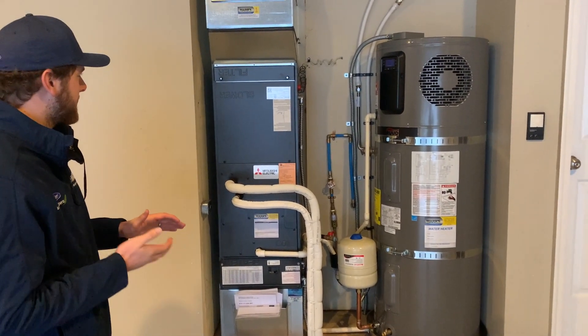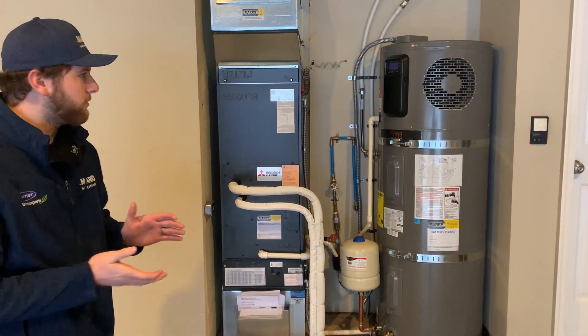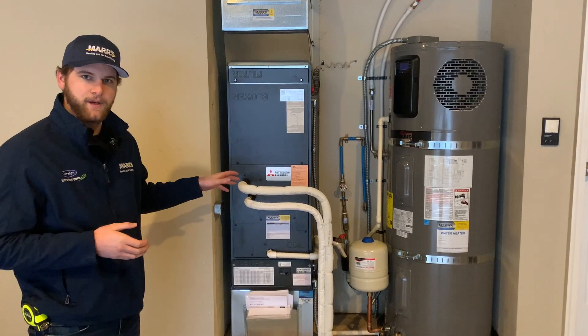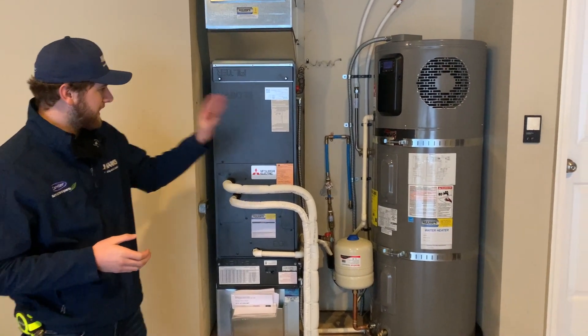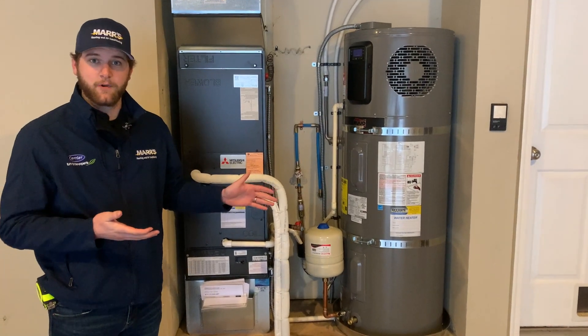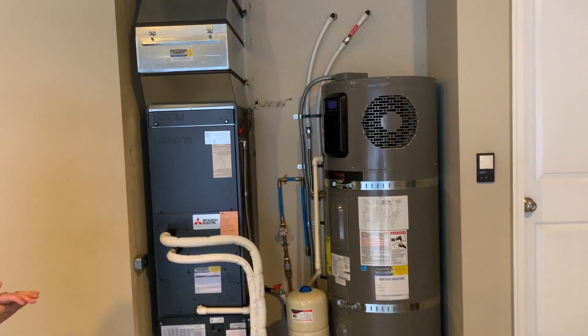After looking through all the options and the homeowners wanting to get cooling as well, we ended up settling on a Mitsubishi all-electric heat pump air handler and a Rheem heat pump water heater, which is also a heat pump.